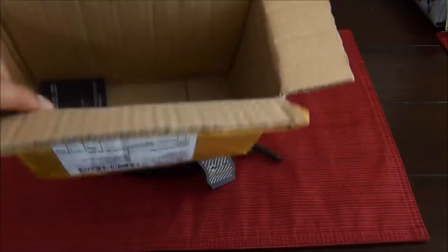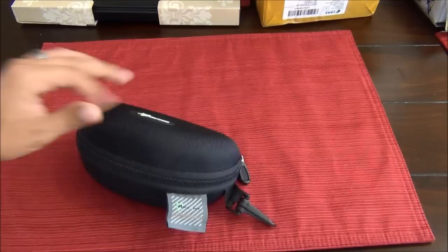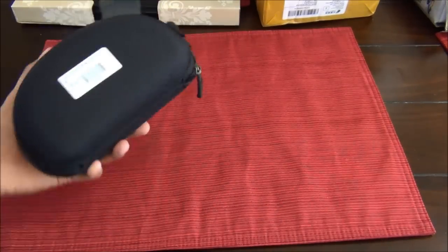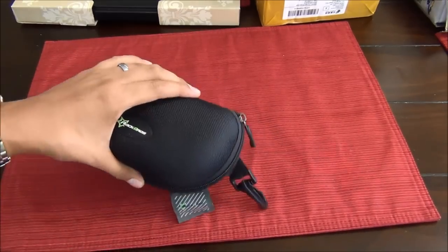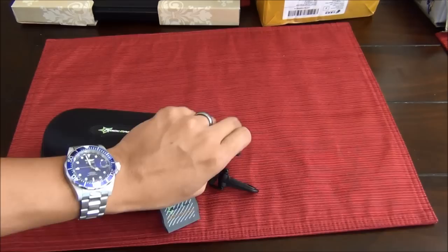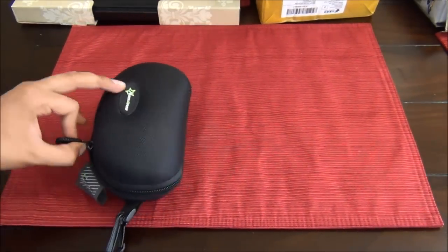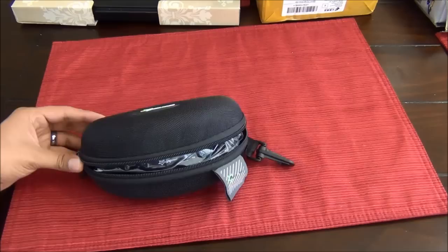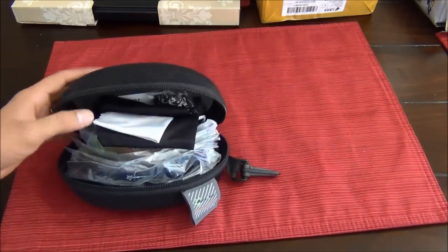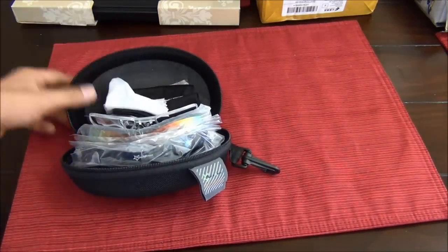This is what it came in, and this is the case. It's a really nice, durable case — definitely something that will last more than a couple weeks or months. I could see having this for a couple of years. Here's everything that comes inside, and I was actually surprised.